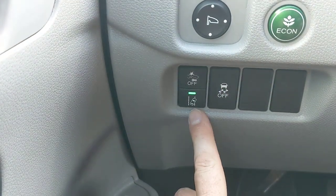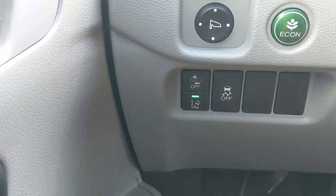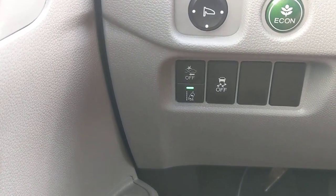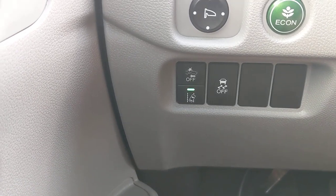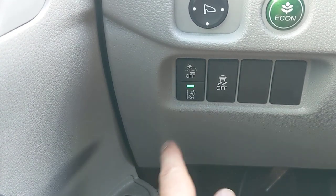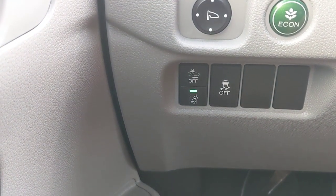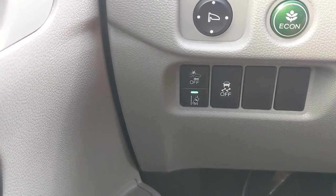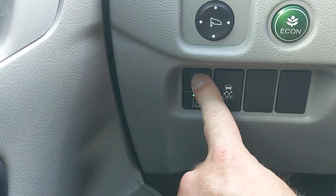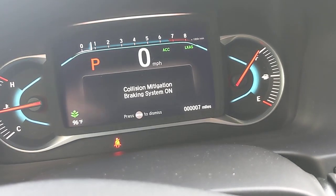There are three important buttons here. The first is the lane departure mitigation system — when it's on, if you start to drift off the shoulder, you'll get an audible alert and the wheel will shake to wake you up, assuming you're getting drowsy. You can turn it on and off by pressing it. Above that is the collision mitigation braking system — if it looks like you're going to rear-end the car in front of you, it first gives an audible alert, then applies the brakes to prevent the accident. It's always on and requires a couple seconds of pressing to turn off.